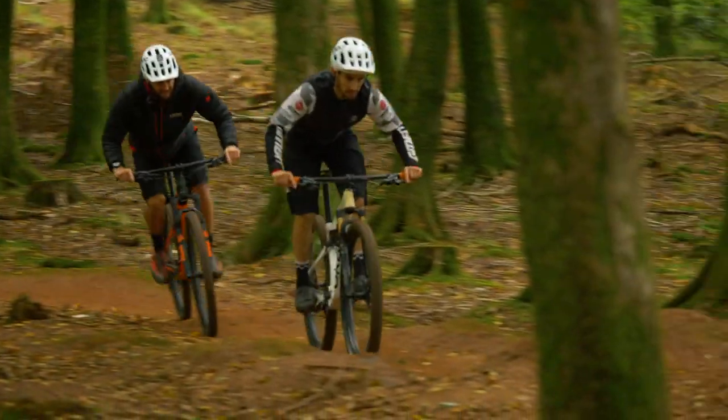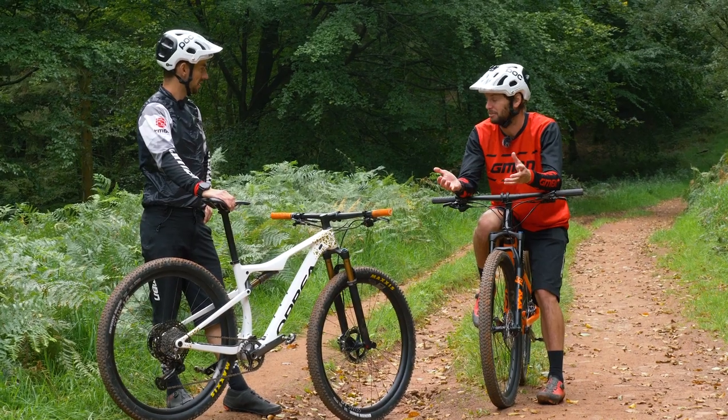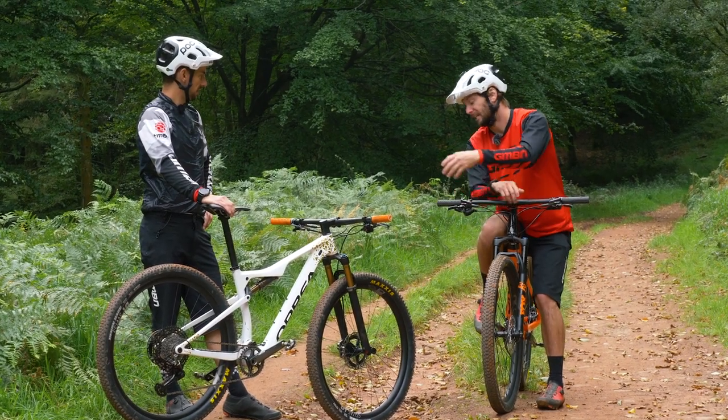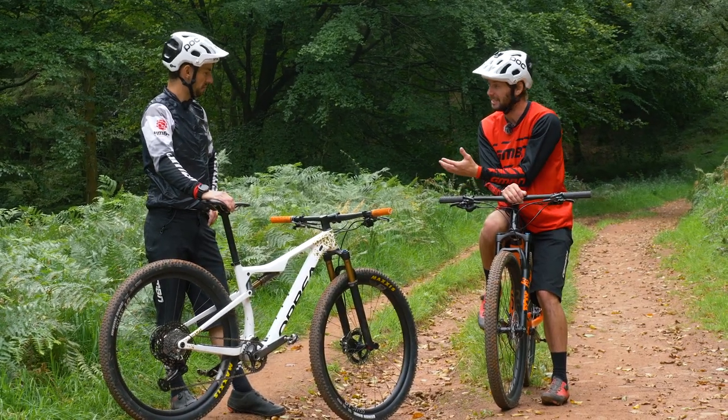However, don't forget these groupsets are both now — well, Deore certainly is now 12-speed, and it's 99% cross-compatible. So at a later date, if I wanted to upgrade my mech and put an XTR one on, or even an XT, I could.